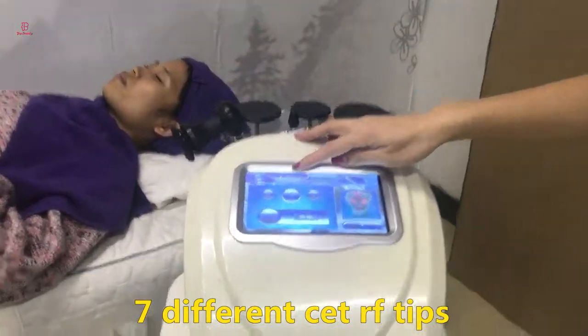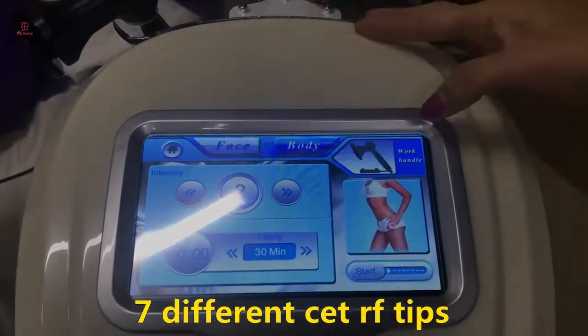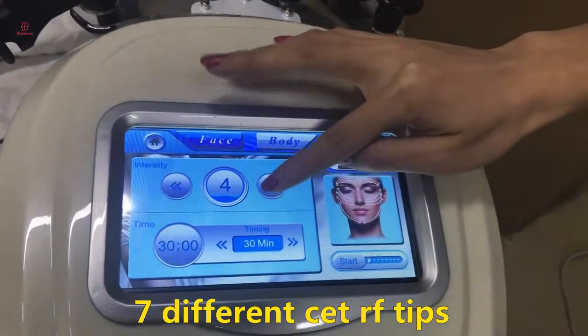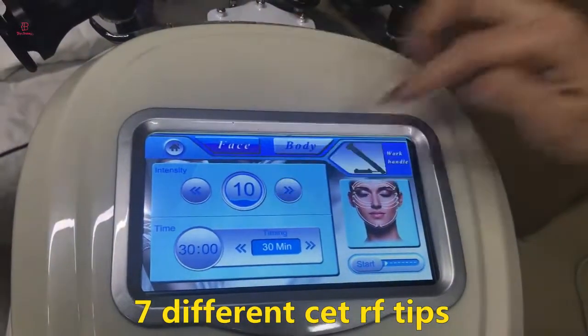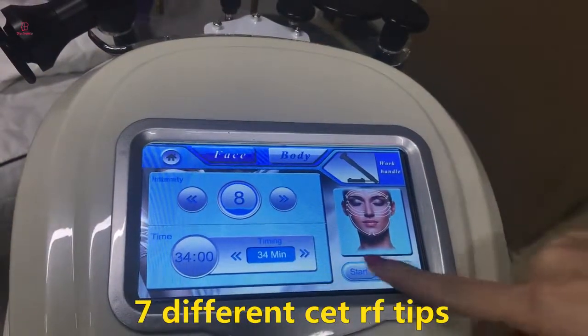Please look at the interface. Here you can adjust the face or body modes, the energy adjustment, the time setting, and the start button sweep.